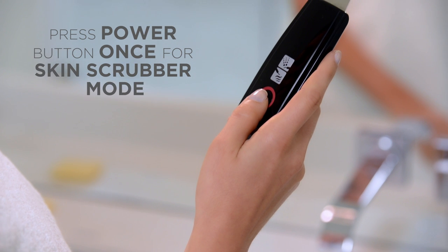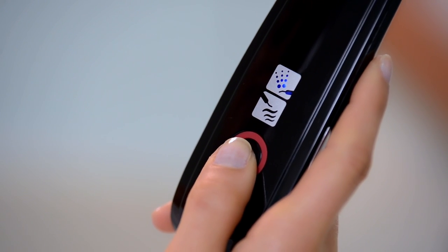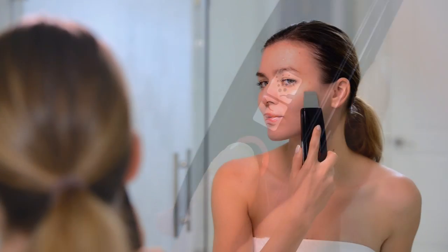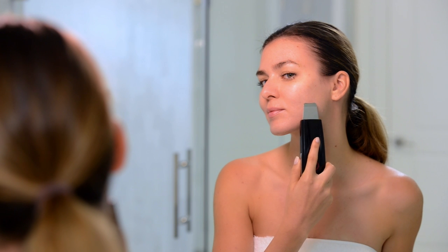Next, press the power button once to begin the scrubber mode. The top icon will turn blue and the spatula will vibrate. Wet each section of your face with water or your favorite facial mist throughout the scrubbing treatment.